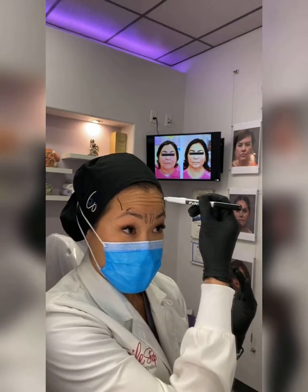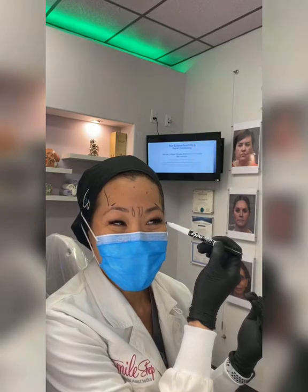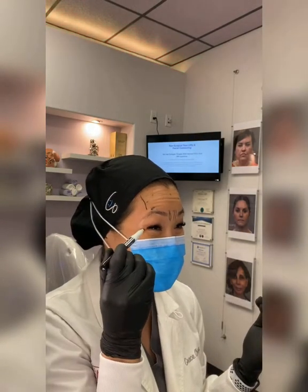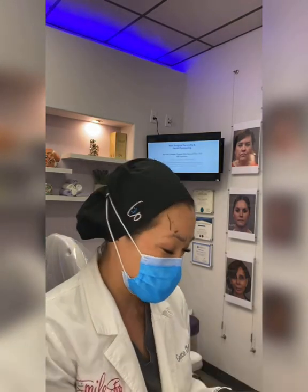So here I don't go too heavy — maybe right there and right here. And for my crows, it's really not that bad. Is it because I don't smile enough? I don't know. And I'm only going to do about 30 units.